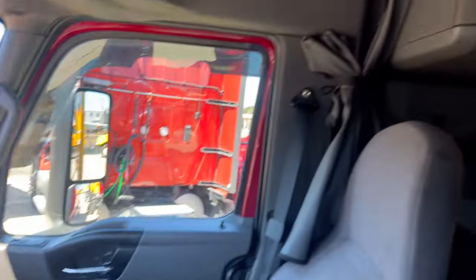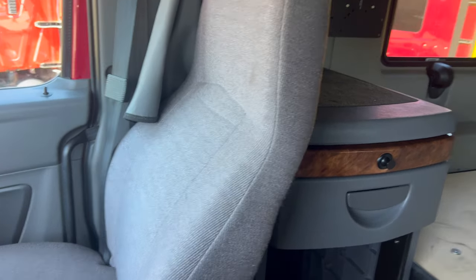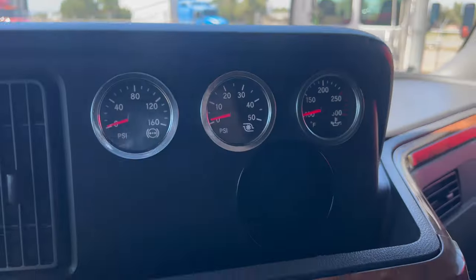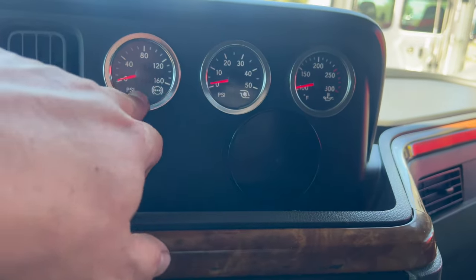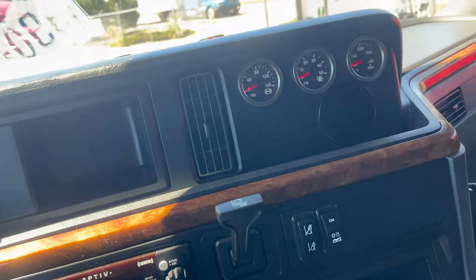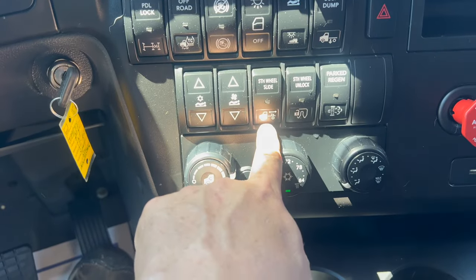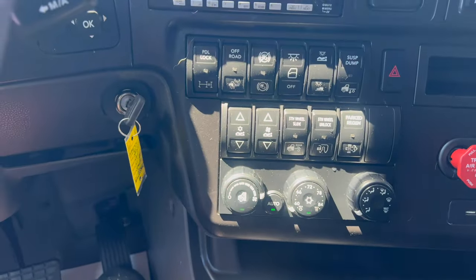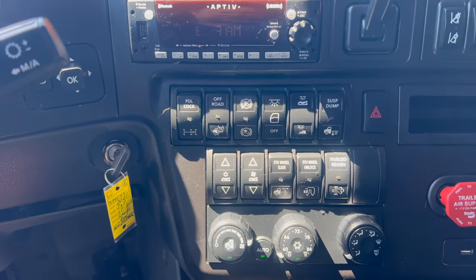It's a nice truck. I've got the double bunk so I can take the daughter — room for the kiddo and the doggy. The only thing I noticed is it needs a carrier bearing. It's got all the cool gauges — suspension, turbo, and oil — and all that stuff's also up here. Air conditioner's working. APU's working. It's got a fifth wheel slide and the fifth wheel unlock.